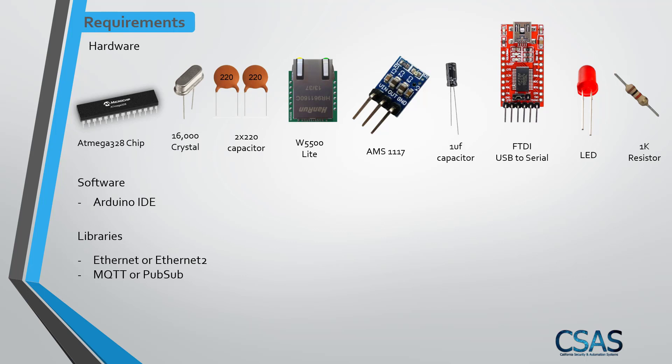We also need an AMS1117 voltage regulator, which converts from 5 volt to 3.3 volt because the W5500 Lite works on 3.3 volt while the ATmega 328 works on 5 volt. We need a 1 farad capacitor connected between the FTDI and the ATmega 328 reset pin, the FTDI USB-to-serial module to program the chip, an LED for our demo to control remotely from a cell phone, and a 1k resistor for the LED.